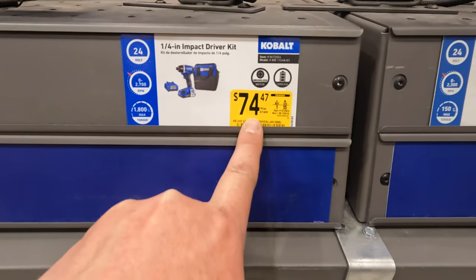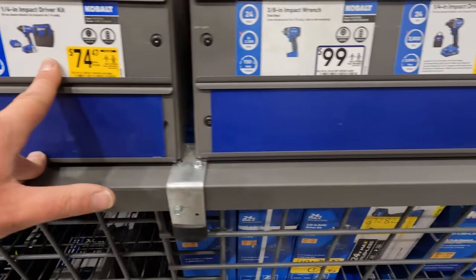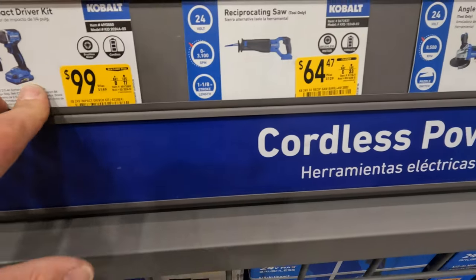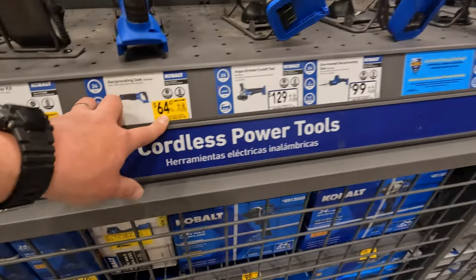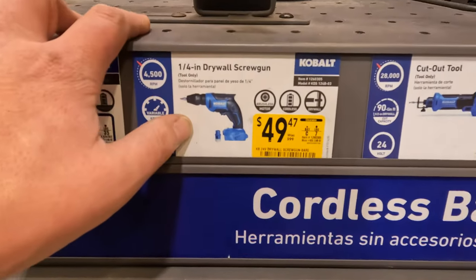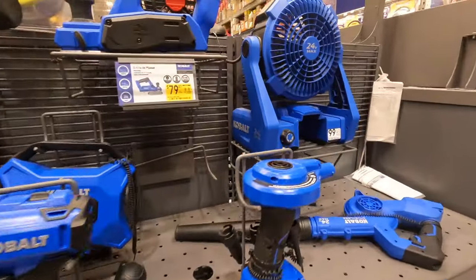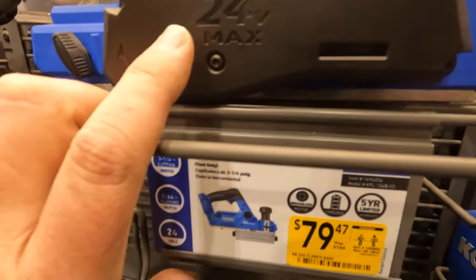For $7447 you get the impact driver. The new version of the impact driver as a kit is $100, was $149. $6447 for the reciprocating saw, was $129. $4997 for their drywall screw gun — not a bad price, was $100. $7947 was $159 for their 3.25-inch planer.